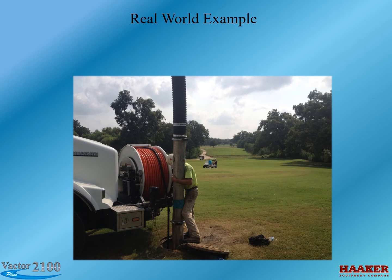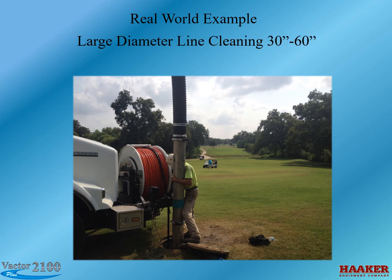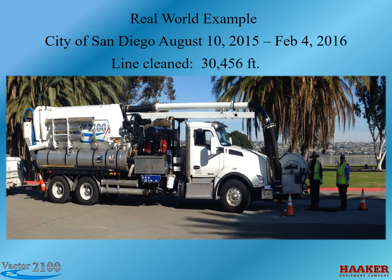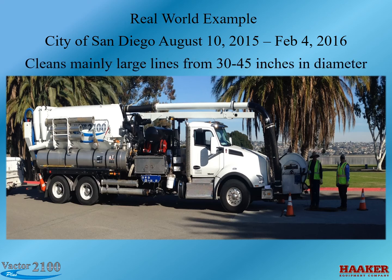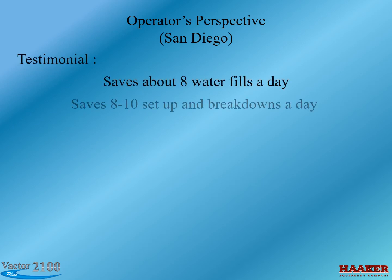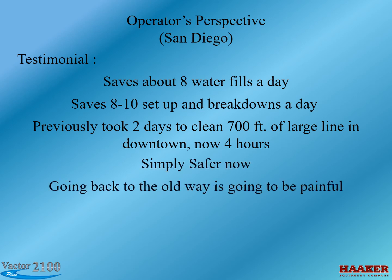Real-world example — San Antonio: Between August 2015 and February 2016, 62,048 feet were cleaned and 401,000 gallons of water were recycled through the filter. This included large diameter line cleaning from 30-inch to 60-inch. City of San Diego: 30,456 feet of line cleaned and 112,632 gallons of water saved, cleaning mainly large lines from 30 to 45 inches in diameter. From an operator's perspective: the system saves about eight water fills a day, and eight to ten setups and breakdowns a day. A job that previously took two days to clean 700 feet of large line downtown now takes four hours. In the operator's words: it's simply safer now, and going back to the old way is going to be painful.